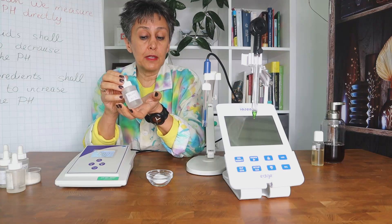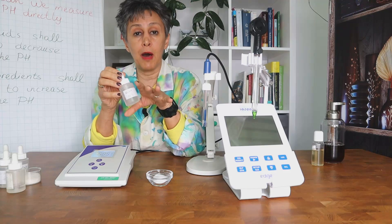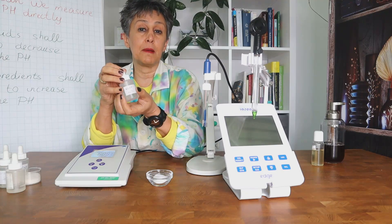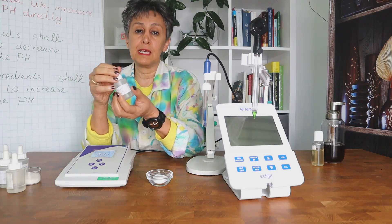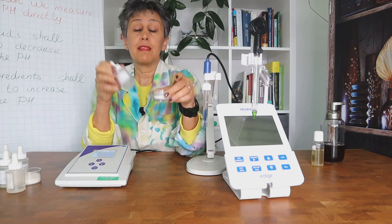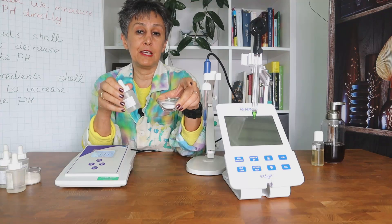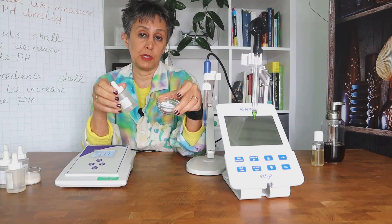Sodium hydroxide is much more potent, so you need less of it compared to arginine, but it is also much more aggressive and the risk of overshooting the pH is higher than when working with arginine. Both are technically suitable and used in the industry, but the choice depends on your budget, how easily you can access each one, and your overall formulation concept.